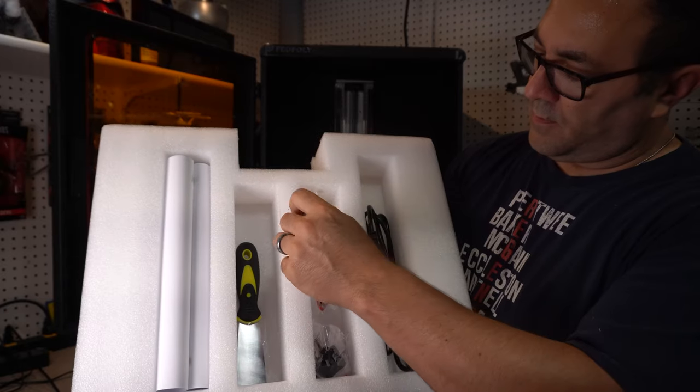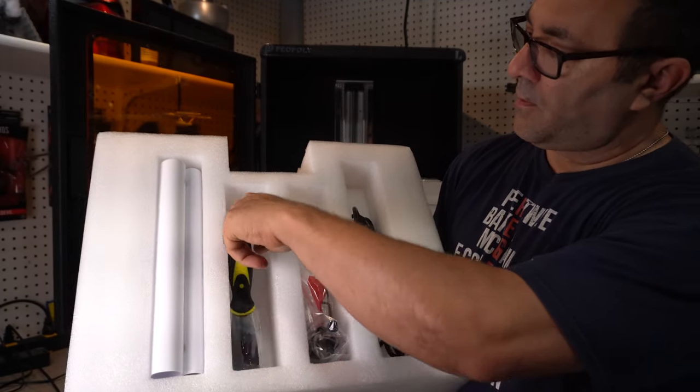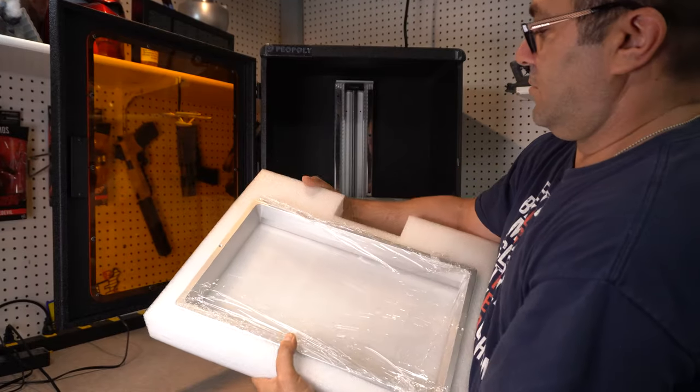So we've got a power cable, a plastic scraper for your vat, some extra screws, a metal scraper for your build plate, and some extra FEP in case something happens to your vat.